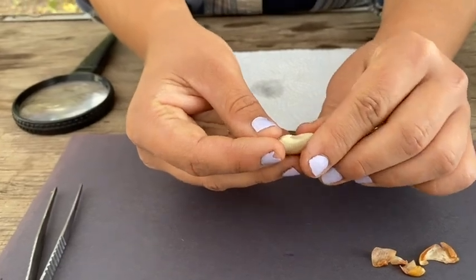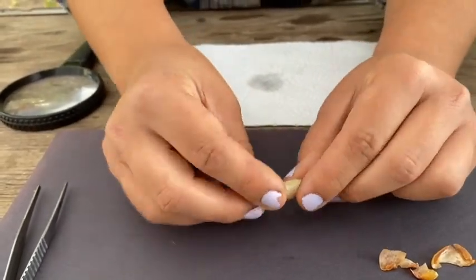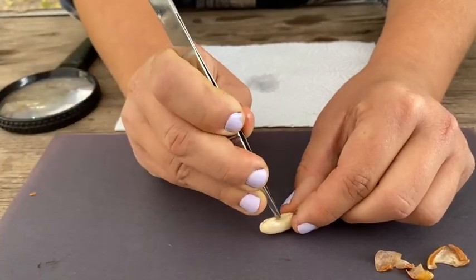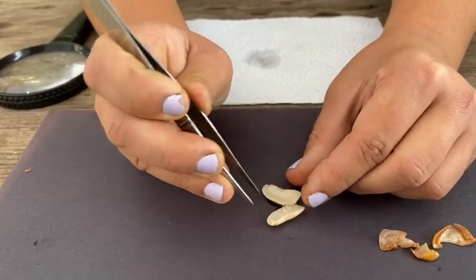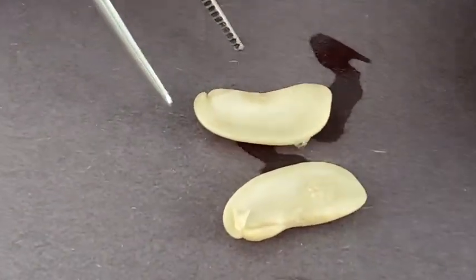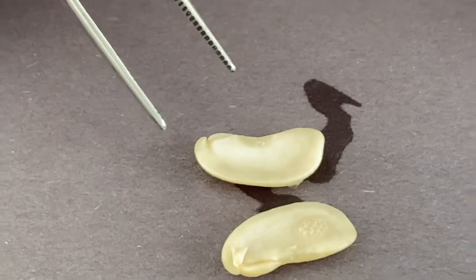Now your bean might come apart like mine just did on its own. Or you could take your tweezers again and poke them right between and open your bean. Those bubbles are just from where it got wet.